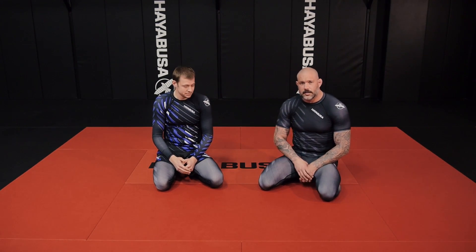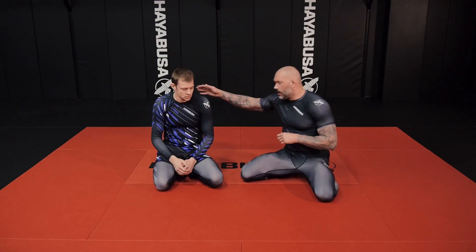Hey everybody, this is Coach Neil here with my friend Sean at the Hayabusa Academy in Kingston, Canada. We're going to work on some attacks inside the guard today. I'm going to teach a basic toehold, and the reason I'm teaching it is because you don't have to fall back, roll, or give up position — you can stay in position and it can lead to other things.